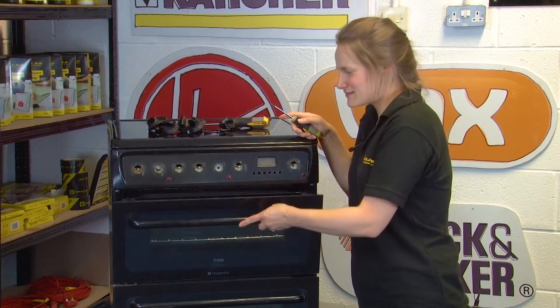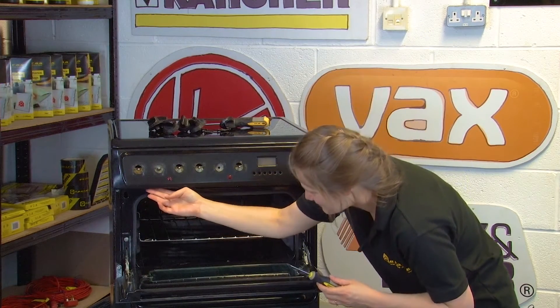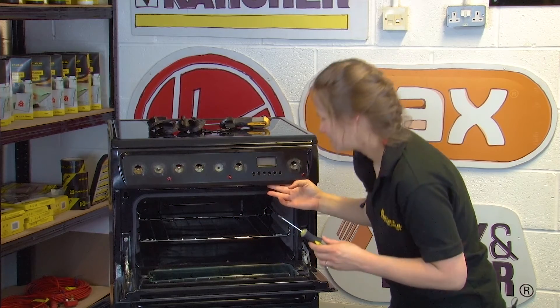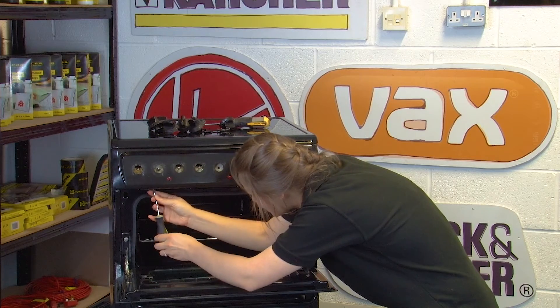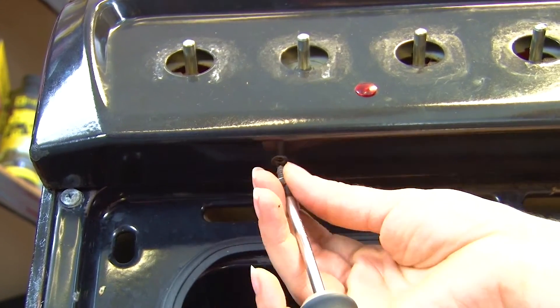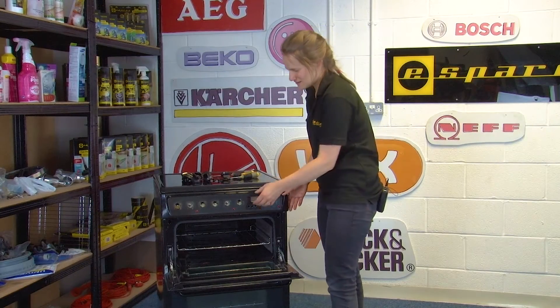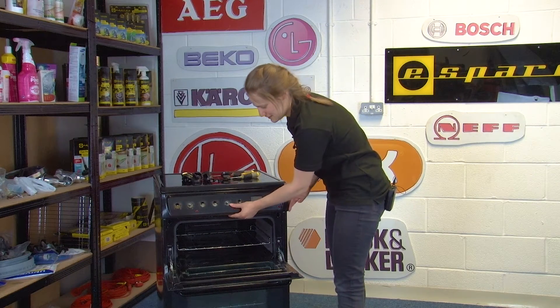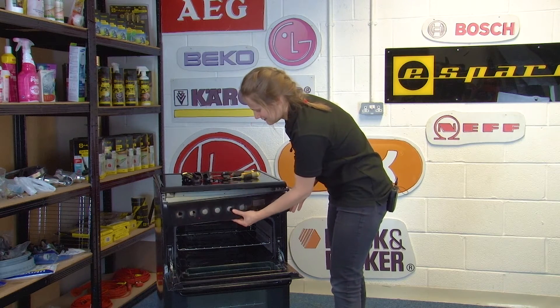Open the grill door and remove the two screws under the control panel. Grab your Phillips head screwdriver and unscrew them. With those screws removed, take off the control panel by shifting it slightly across and lifting it away.